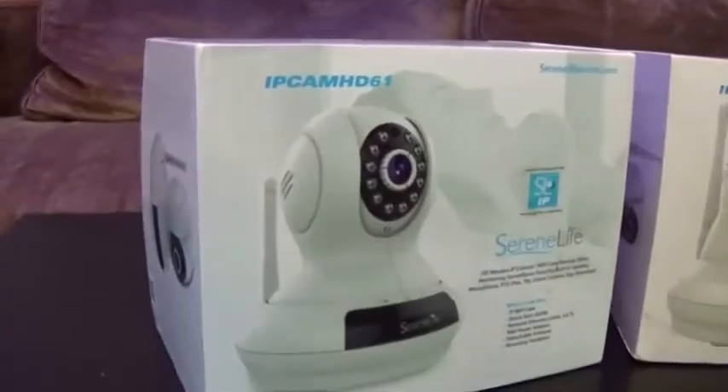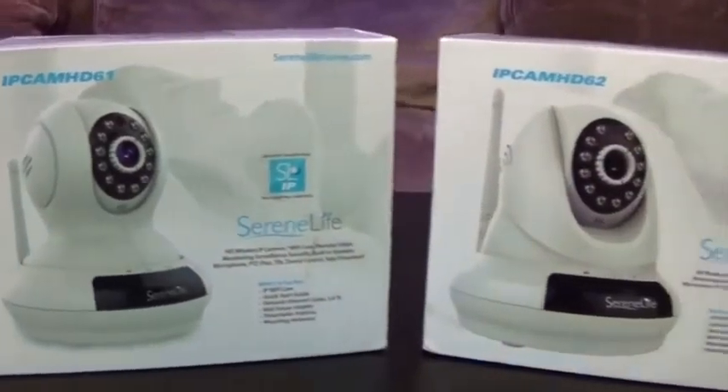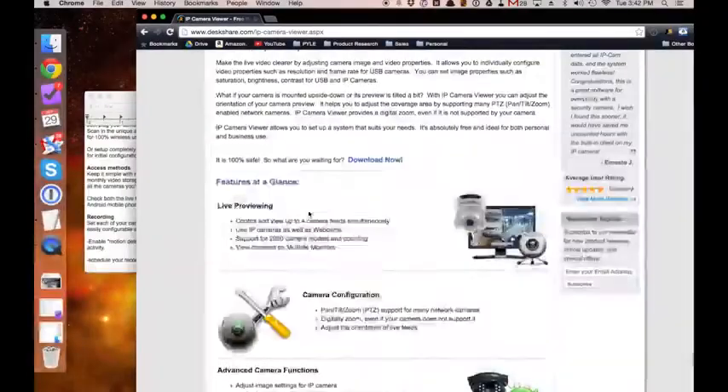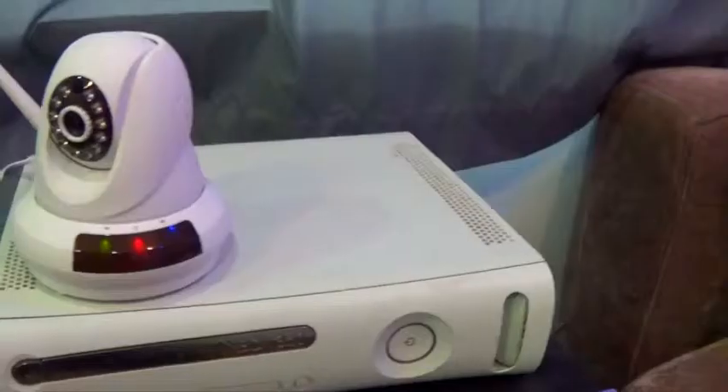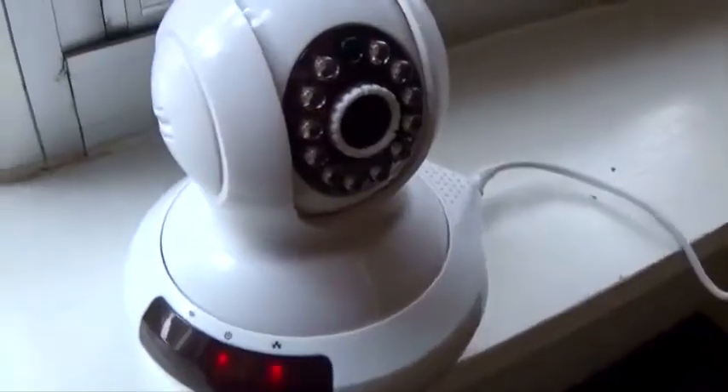Introducing SerenLife's wireless home security cameras for easy, reliable, everyday use. Keep it simple with no cumbersome software installations and no expensive monthly fees. SerenLife cameras use a single login to access all the cameras you've added to your system from any location with an internet connection.